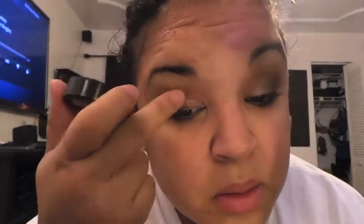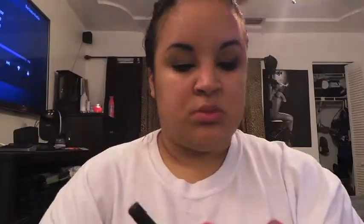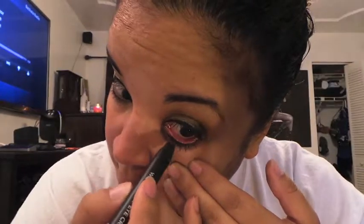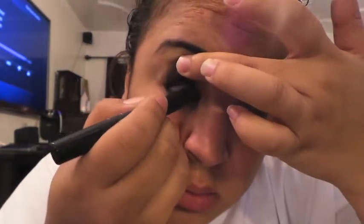Going back in with the Color Tattoo putting that over my lid again — once you do blending it tends to come off a little, but it's pretty good. Blending again, then going in with my Wet and Wild mega liner to line both my lines. Going in with my BH Cosmetics shadow eye pencil to line my lower lash line and also tight-line with it — I love this pencil, it works great.